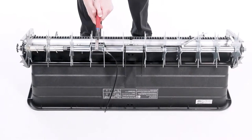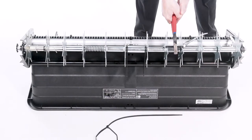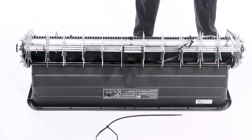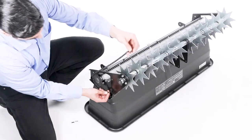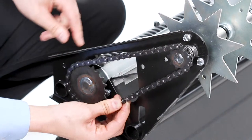Then, cut and remove the plastic ties from the spiked discs. Spring tension is released suddenly when the plastic ties are cut. Keep clear of the spiked discs to prevent injury. Now, assemble the chain around the sprockets and fasten the ends using the connecting link.